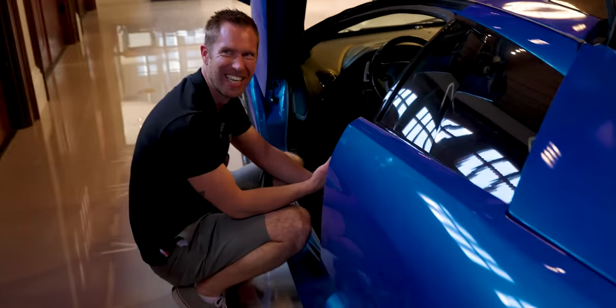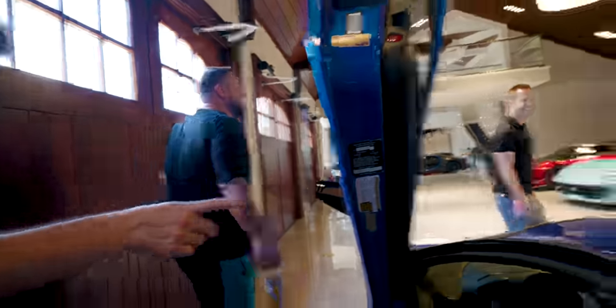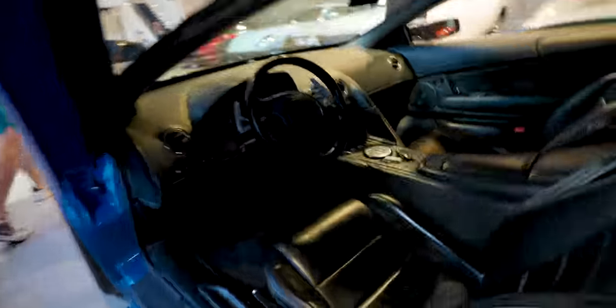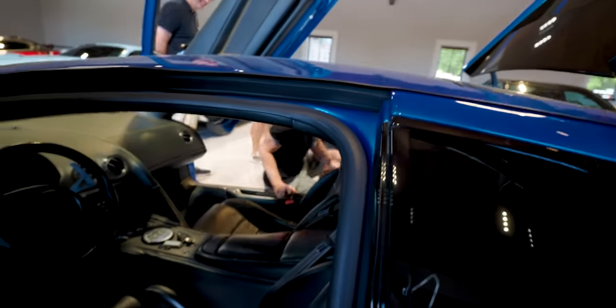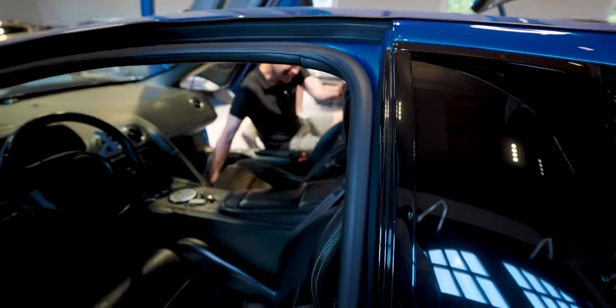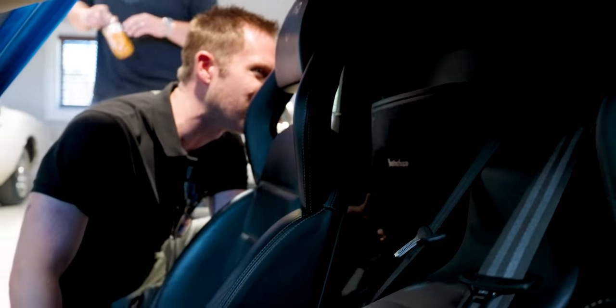It's like a 1980s boom box behind the seats. I never noticed that. I've never seen anybody for headrest press put a sticker on the headrest. It must not work because this sound system is trash. It's Rockford Fossgate and it sucks. It looks like it's like an Aventador speaker.